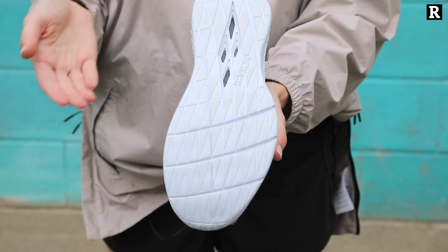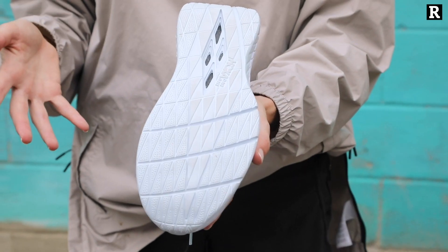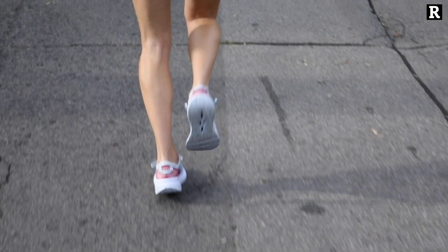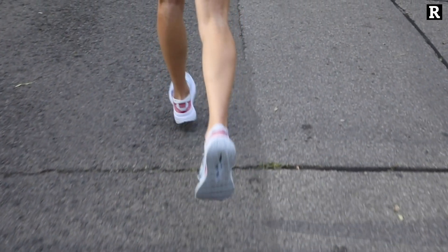The outsole is fairly minimal — there's not too much tread — but the truth is you wouldn't be wearing this shoe on a particularly terrible day or on the trails anyway, so you will get exactly what you need from the outsole.